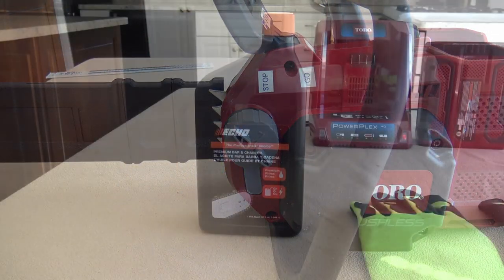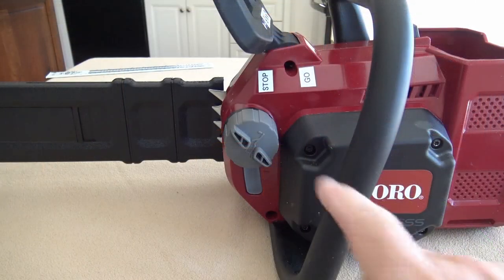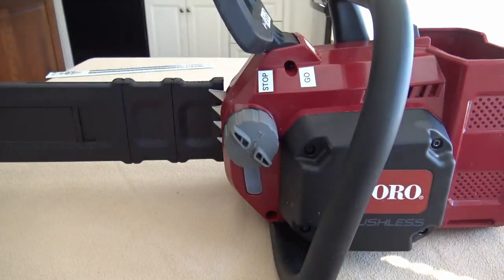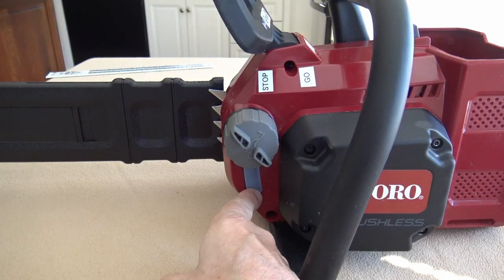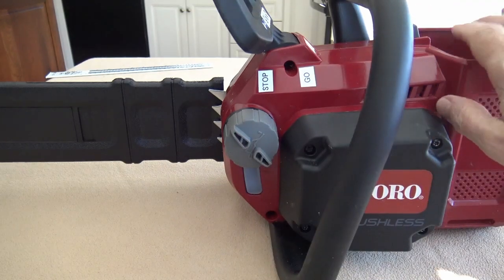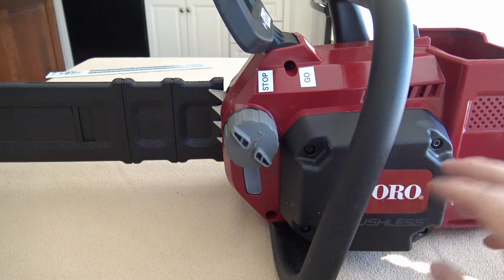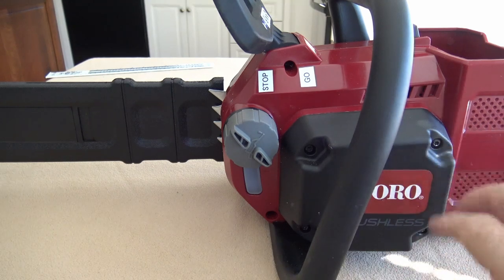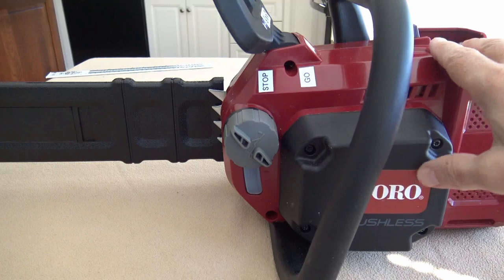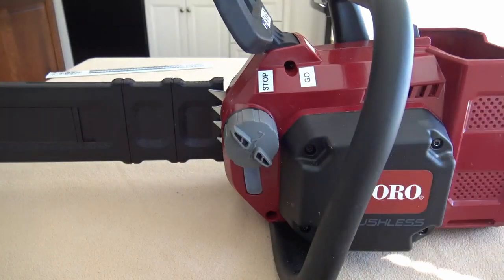A saw like this requires bar and chain oil, and it's very critical that it is always filled. You fill the oil from the cap on the side, and there's a little window that shows the fill level. Whenever you're working on this, always make sure the battery is out so you don't accidentally start it. Turn the cap counterclockwise to unscrew it, add the oil, then put it back on.